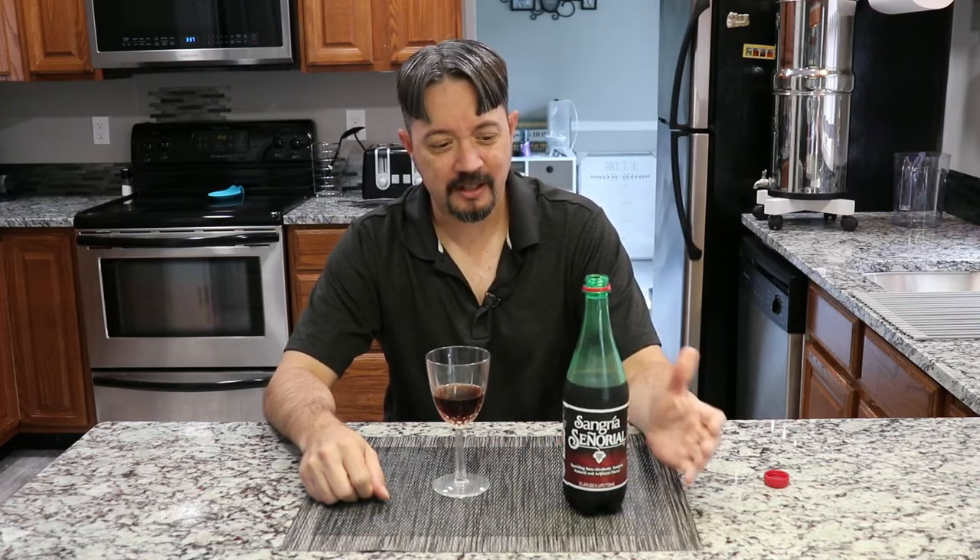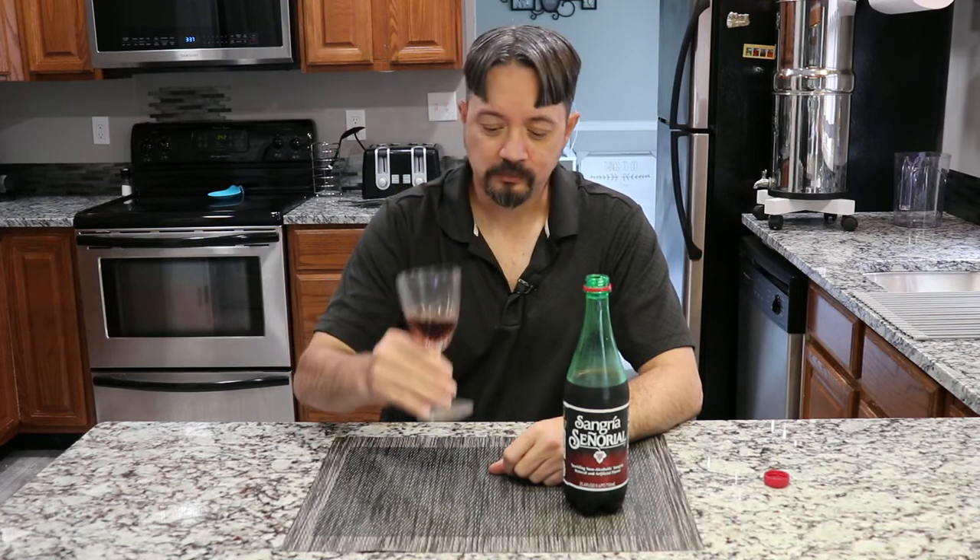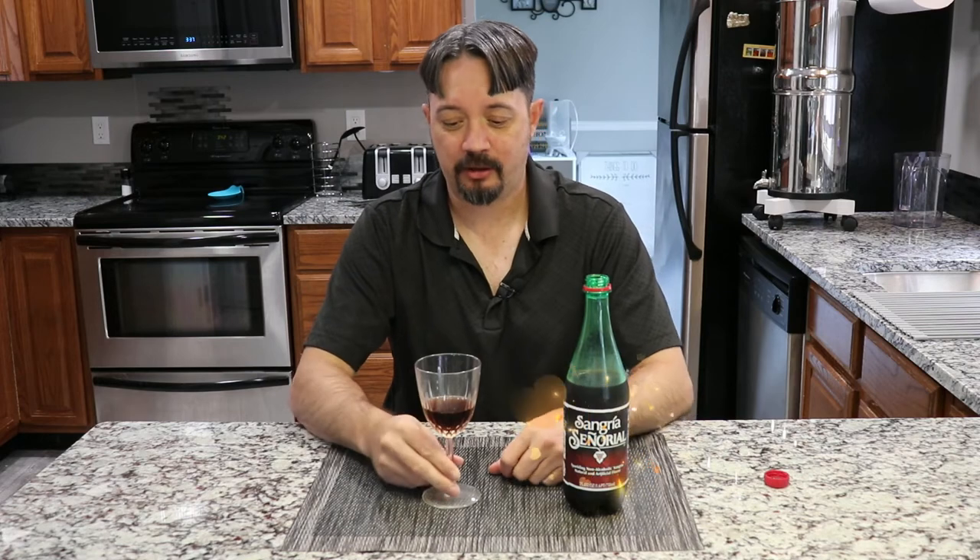I'd say this is worth a dollar twenty-five. Plus, you get a giant bottle of it. I'd rather drink this than a Coke or a Sprite — just about any of them, really, other than like Dr. Pepper and Mr. Pibb. Those are the ones I like the best. But yeah, that's actually not too bad. I'd get that and recommend it from Dollar Tree.